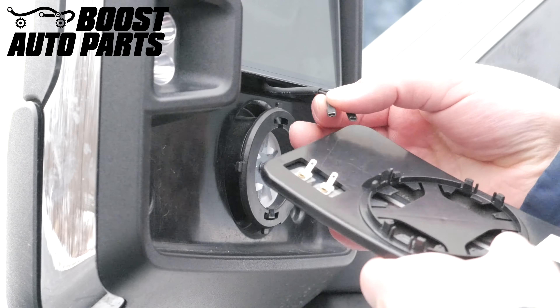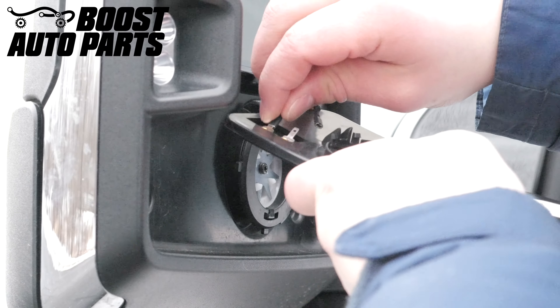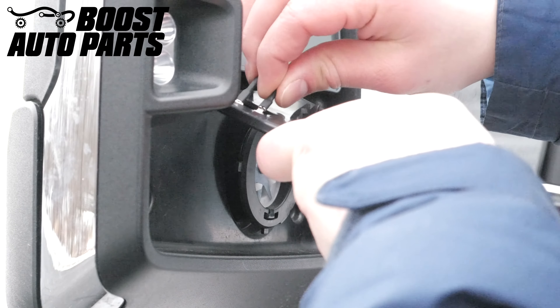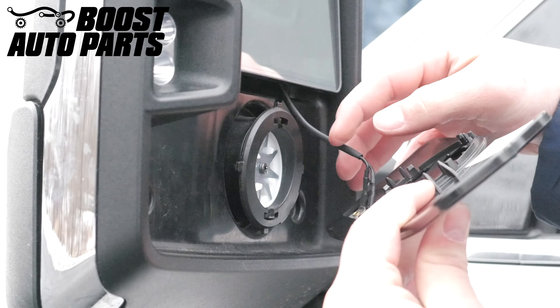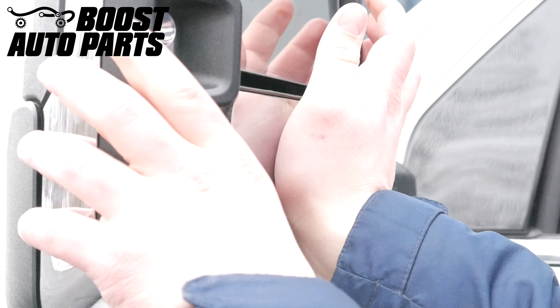Next, take the long end of the Boost Auto Parts defrost harness and plug these terminals into the back of the defrost glass provided in your kit. Making sure that the harness does not get caught between the glass and the mount itself, line the center mount tabs up, apply even pressure, and snap the glass back into place.